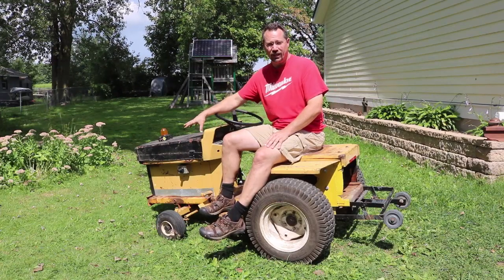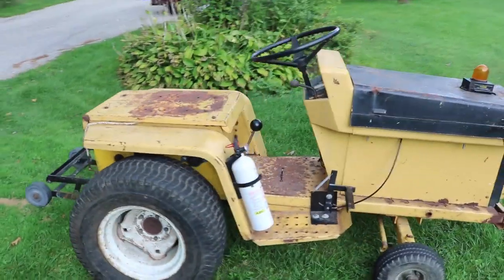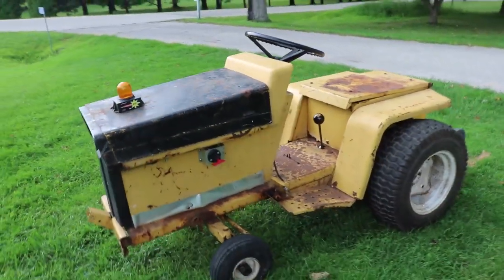I actually did most of the work on this a year ago, but the drive line wasn't quite right and I wasn't able to run it in the junk parade. But a few days ago I pulled this out and made sure it was ready for the junk parade this year.